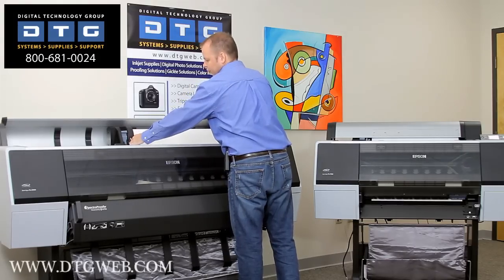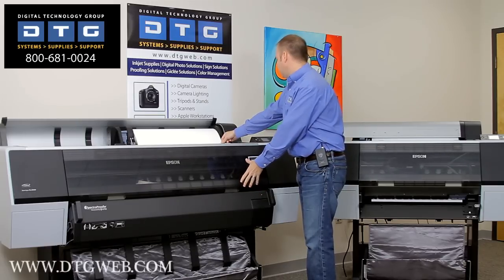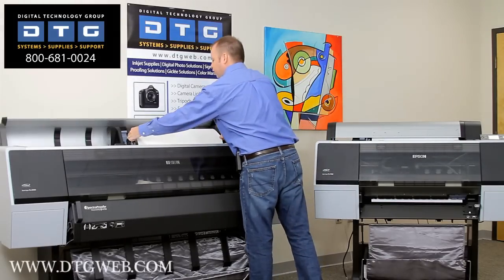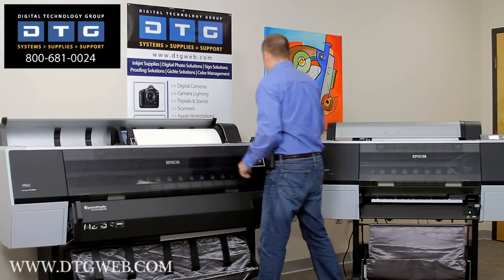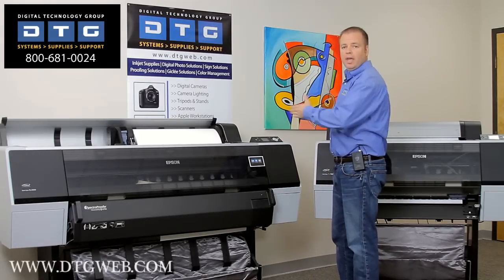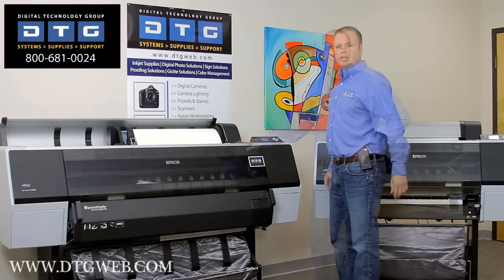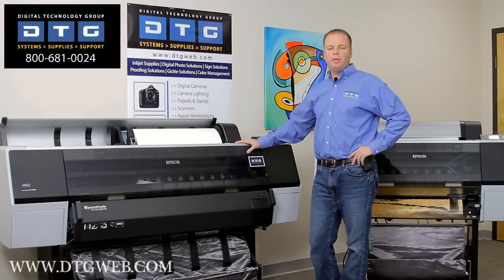In the previous generation it was a little more complicated where I had to line up the paper with a print line or a load line. Now all I need to do is just put it far enough down in the machine and push a button. The machine will actually come out, measure the paper, make sure it's straight in the machine, and then load the paper ready for printing. That's how easy it is to load roll paper.